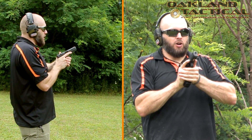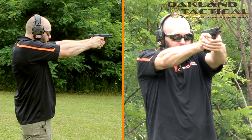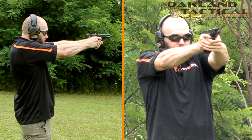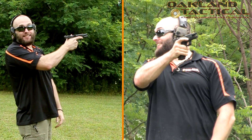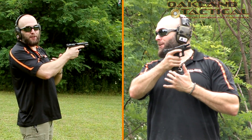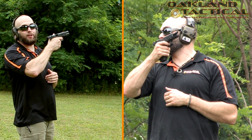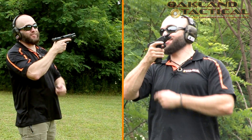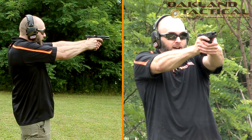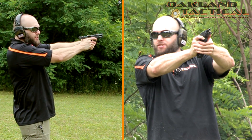We're going to focus on the mechanics of the reload. As I present out and on target, I find my sights, index, and fire. I try to press the trigger again — nothing happens, it's locked back to the rear. That tells me something. Receiving and processing information is what's going to make us better as shooters. The tactile response that my trigger is pressed to the rear and stays locked is the only way that can happen in a Glock semi-automatic pistol — the slide is locked back, nothing is resetting the trigger mechanism. My eyes track back — she's definitely empty, this gun is out of ammunition.